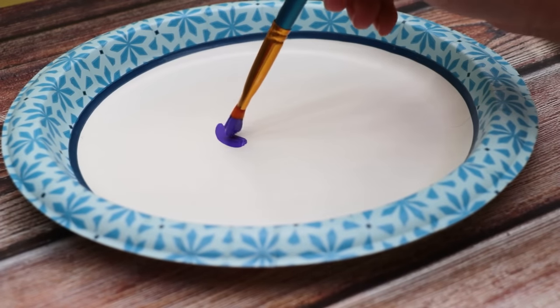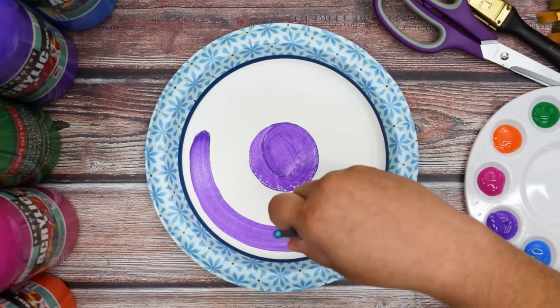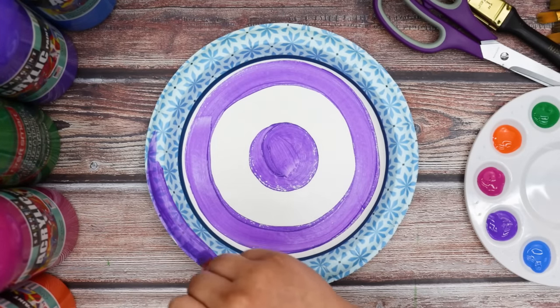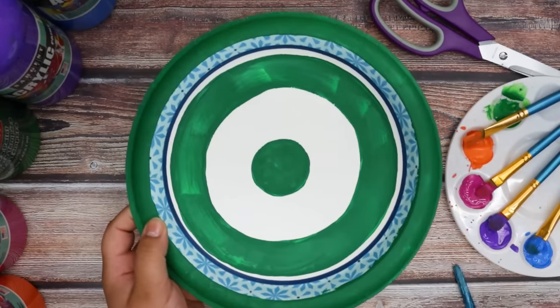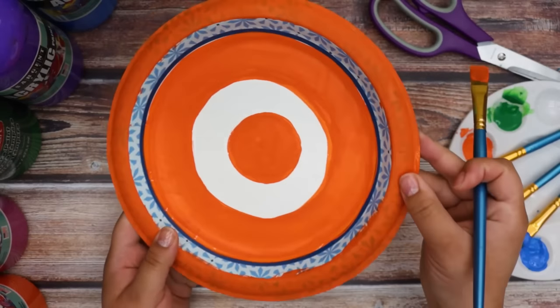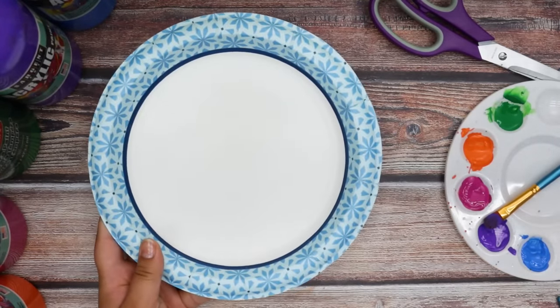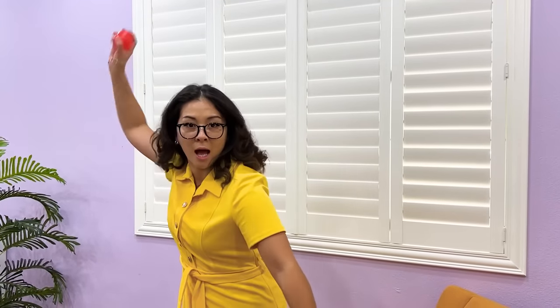First, I'll paint a small circle in the middle of the plate. Paint the first ring on the plate and paint the second one around the plate. I did this for multiple plates and chose any color I wanted. What color is your favorite? Let me know in the comments down below. Perfect! It's time to test it out! Okay, here we go. Yes! I can't wait for Lily to try this!